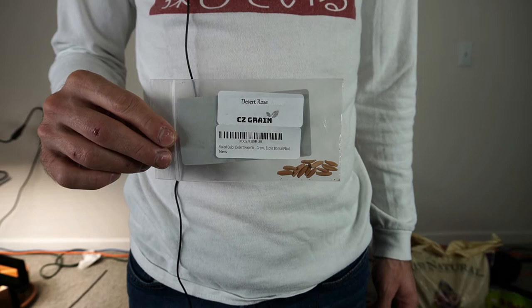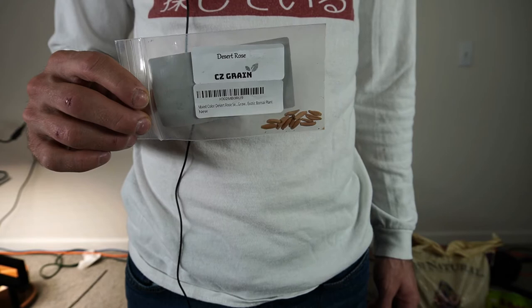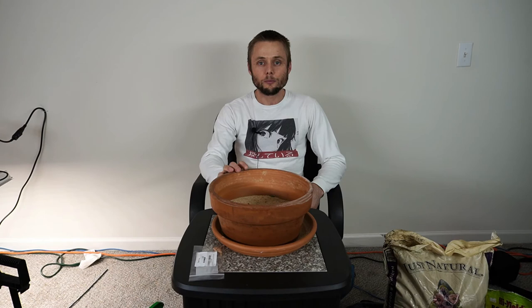Hey, what's up guys, Gummy Bay here. Today I'm going to talk about the desert rose — everything from planting seeds to growing seedlings under grow lights, what kind of potting mix to use when you transplant your seedlings into a pot, and flowering and pest control. Here's what the seeds look like. These are from an Amazon seller named CZ Grain — no affiliation, this video is not sponsored. The pictures online show some really pretty flowers, so hopefully I'll get some good results from these.